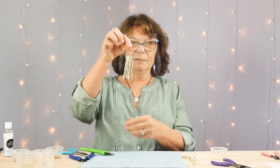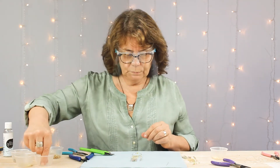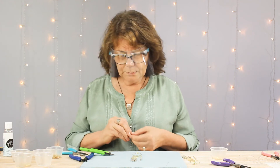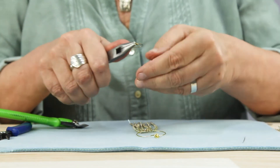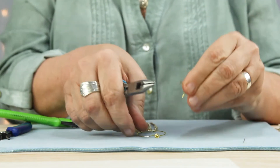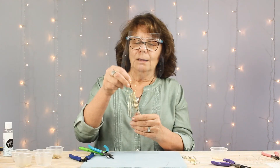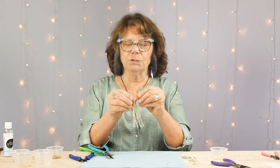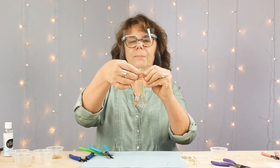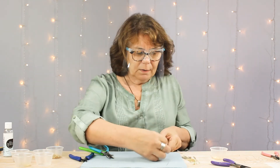Now I have all seven strands on the bottom of my hoop. The last step is to open up an earring hoop. You may also want to play with the spacing between your strands at the bottom. We have one down — I'm going to go ahead and make the matching earring and I'll be right back.